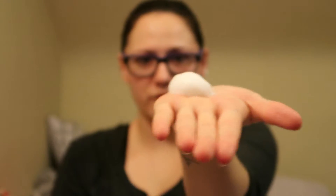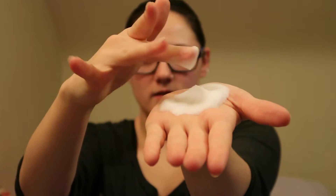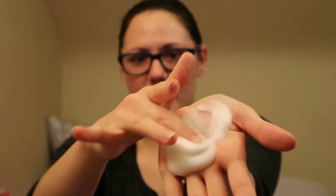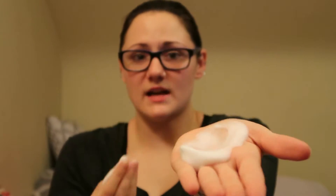It is super foamy — very almost watery. It doesn't feel sticky or anything like that, it just feels like water. And you can definitely smell the rosemary in it. I love that.